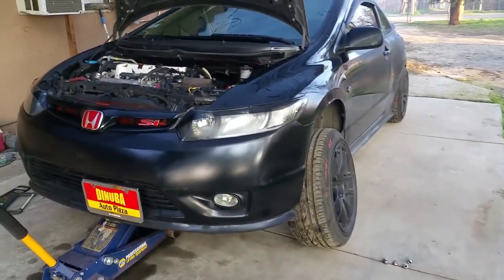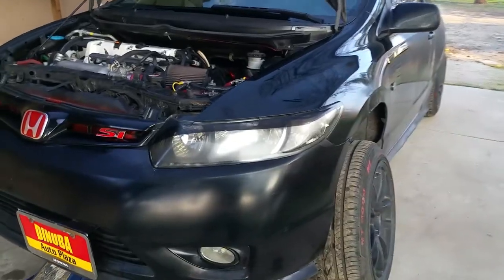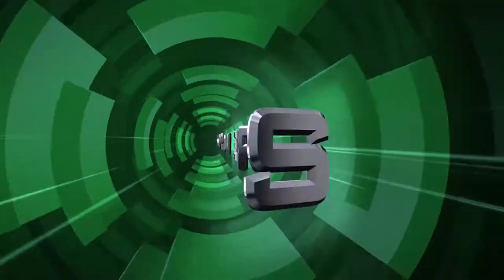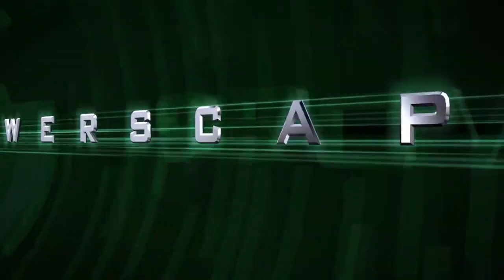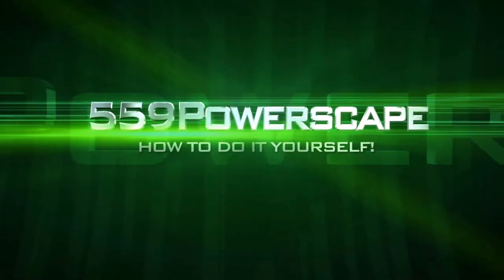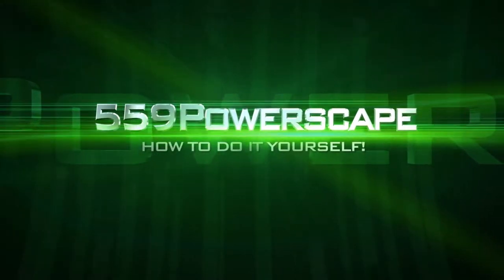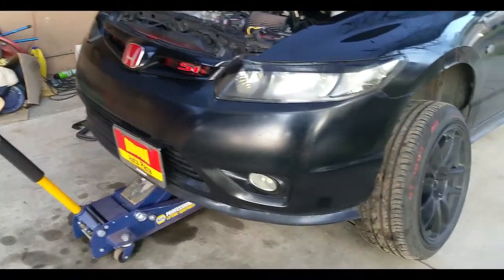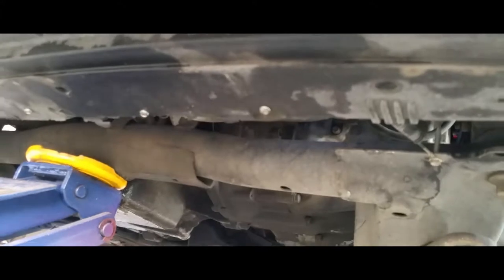Today we're going to remove the brakes on a 2006 Honda Civic. The first thing you're going to want to do is jack the car up. There's a jack point right underneath the subframe there.